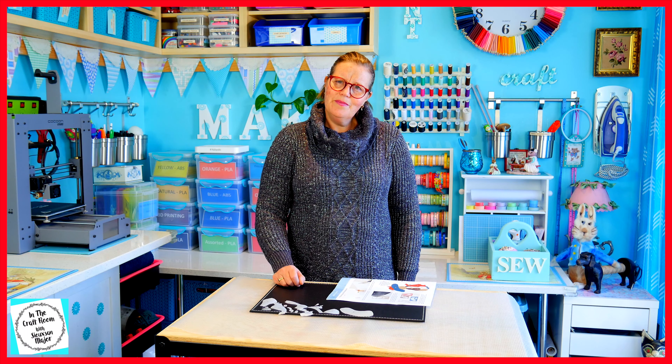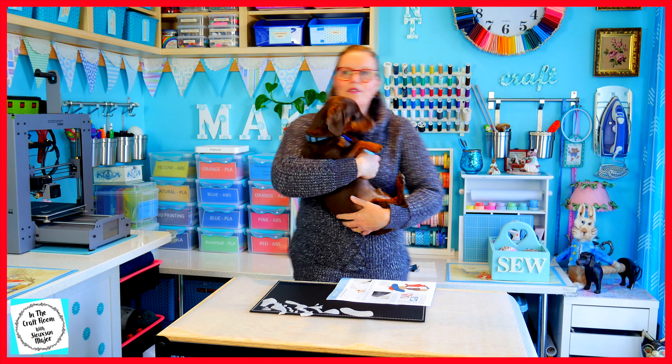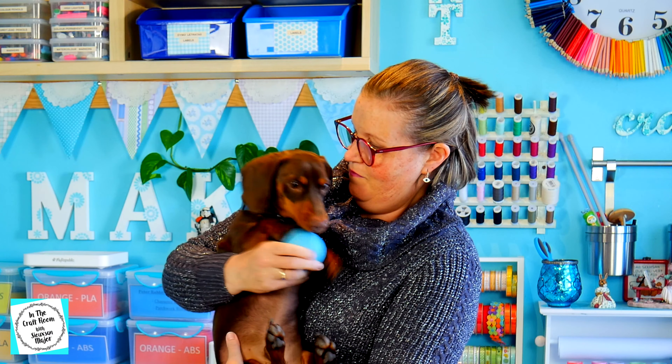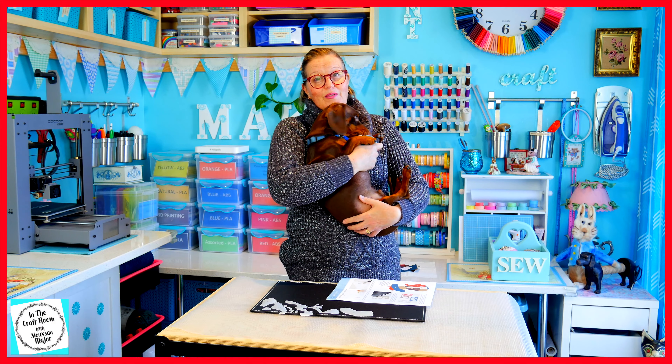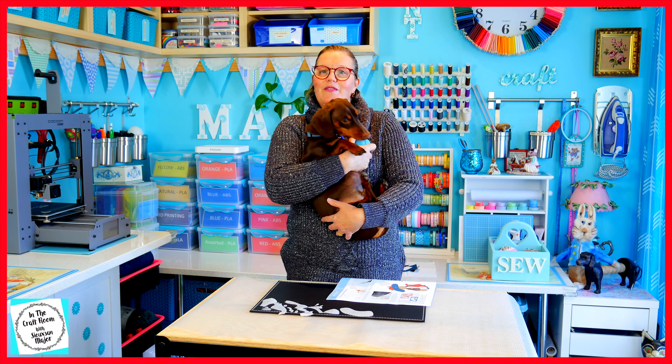Can you hear the cloppy nails? Henry! Those cloppy nails belong to Henry. Say hello Henry. So from time to time you're going to hear cloppy nails on the floor — this is Henry.